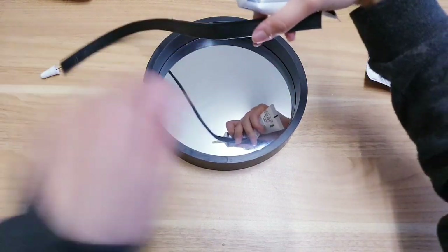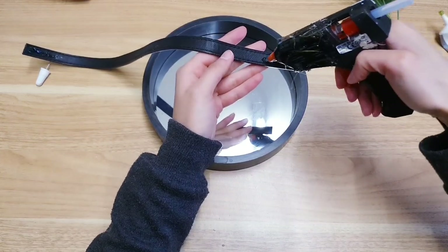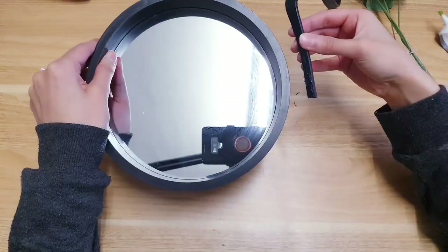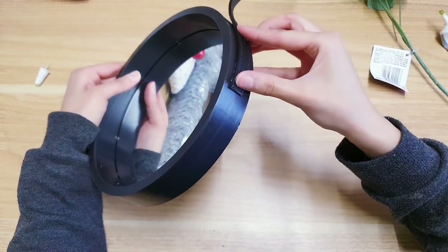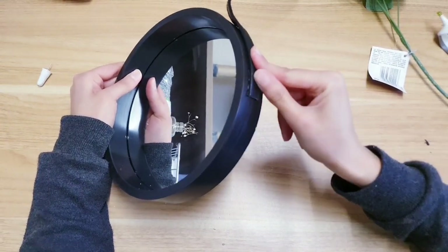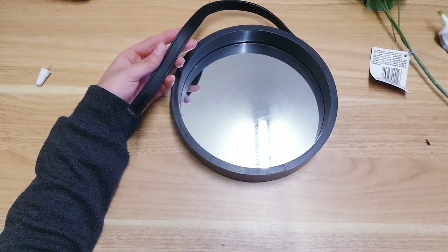Add it on the other side as well, and then also take your hot glue. I'm just going to stick it on first, try to center it, and just hold it down for some time. Then we're going to do the same for the other side.